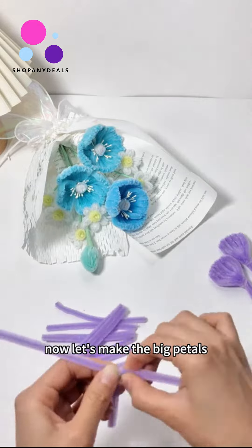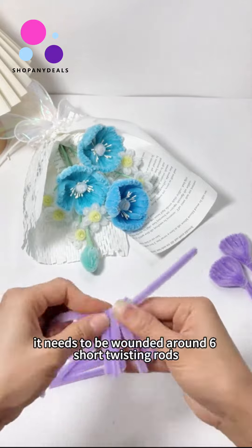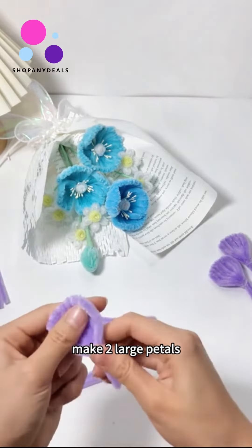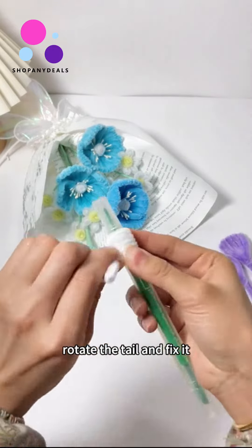Now let's make the big petals — the method is the same. Wind around six short twisting rods to make two large petals. Take a thicker pen, make six circles around it, then rotate the tail and fix it.